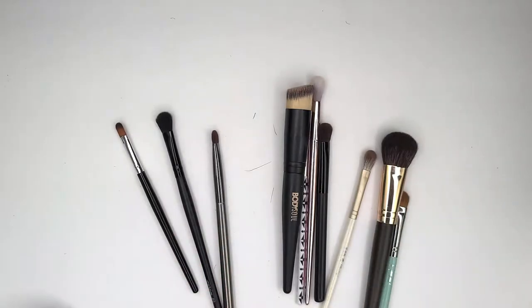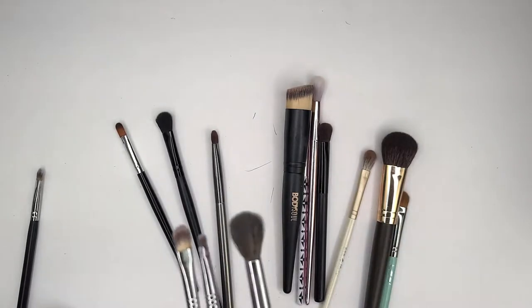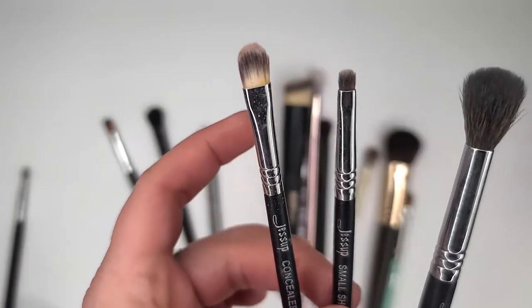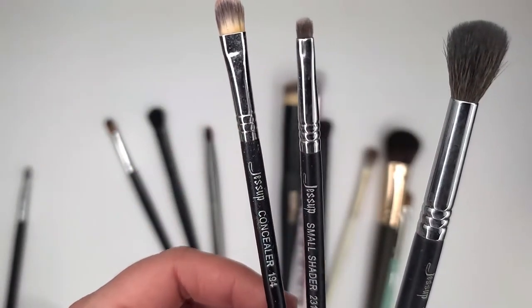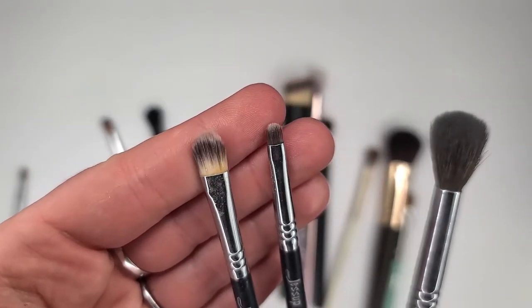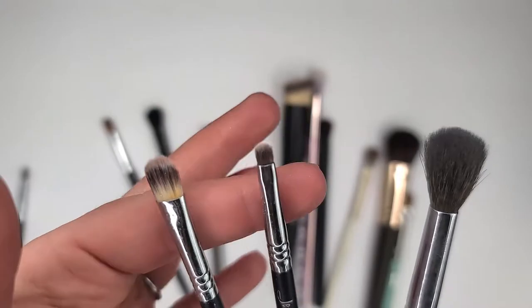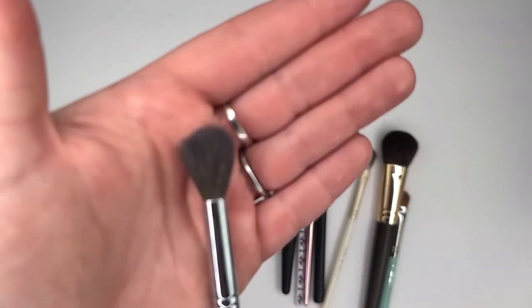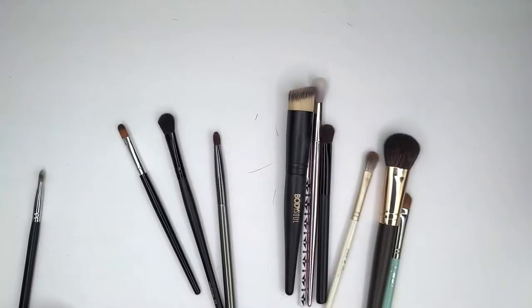That's a Morphe brush — garbage. Maybe that's the 14th brush. The small shaders are right here, and then your concealer brush. They're not super well laser cut, but I think I paid under $2 for two of these brushes and the other might have been $3. So they're gonna stay — I use them more for detailed work, which I haven't really done a lot of.